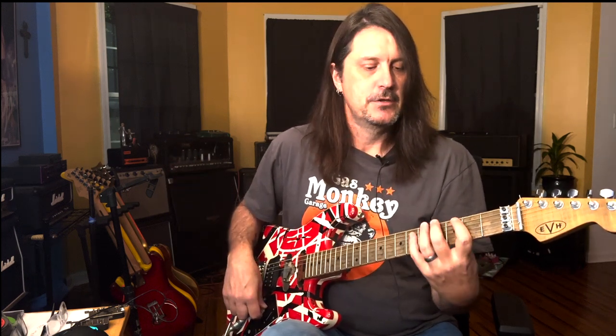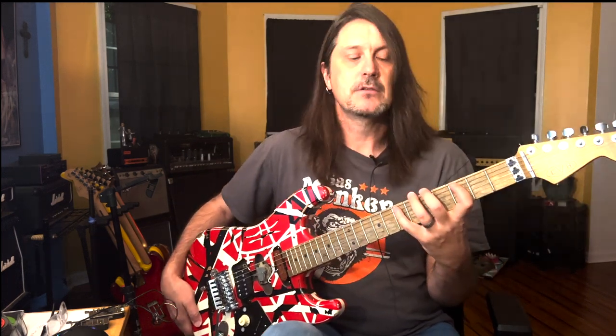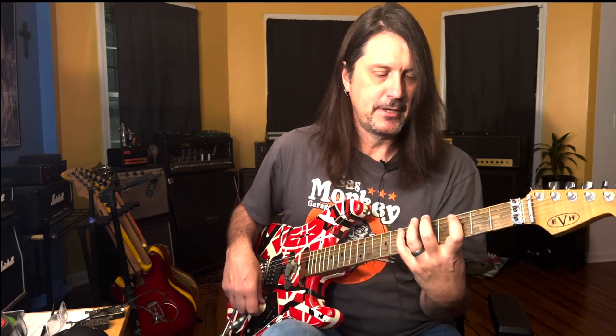Believe it or not, Alex's drum sound and drum part is pretty out there — pretty complicated, but he's swinging. Here's how we're going to do this: I'm going to tell you guys basically the frets and the phrase, the positions, and how this introduction is played, and give you some tips on how to do finger tapping if you're not familiar.